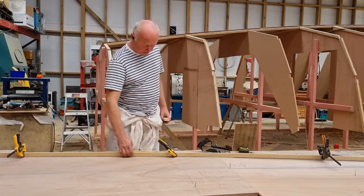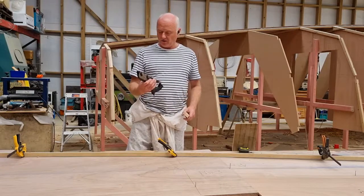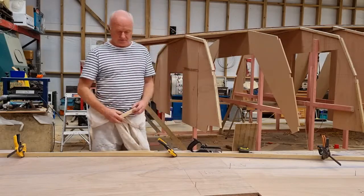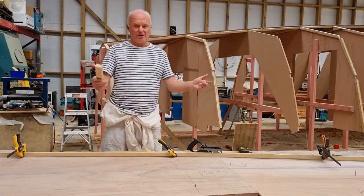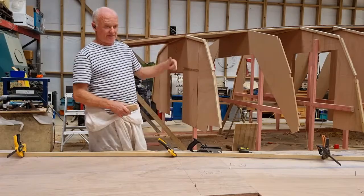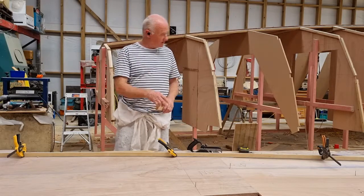I'll scribe a pencil line along here and cut that with the jigsaw, then go along with a rebate plane and just take off any material that's outside the pencil line to get it nice and true. I've marked forward and aft, which is really important because you're spinning them around a bit, applying the glue and working upside down and on top — you get disorientated. The ones towards the middle are almost square, so it's really important you mark forward and aft to keep everything well marked.